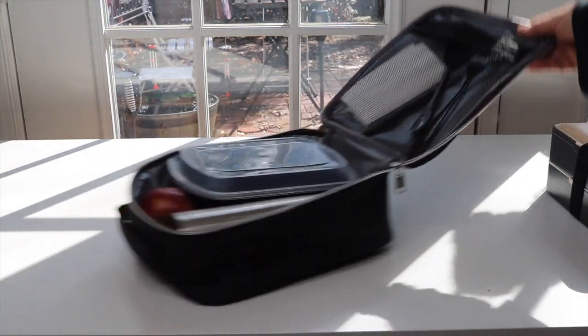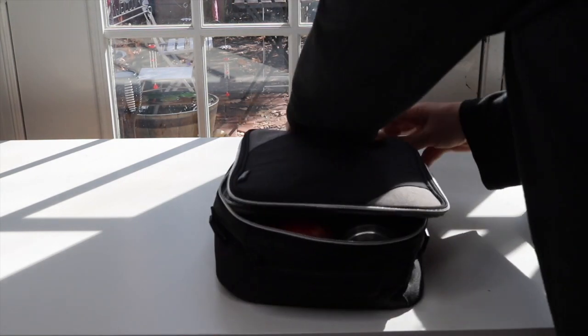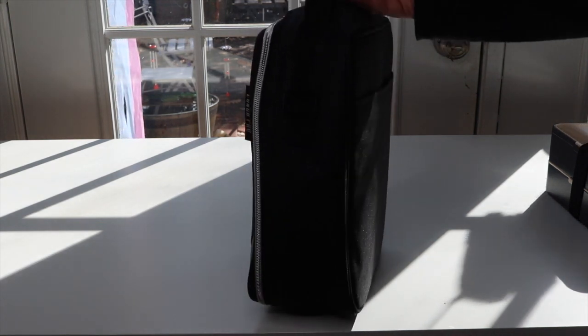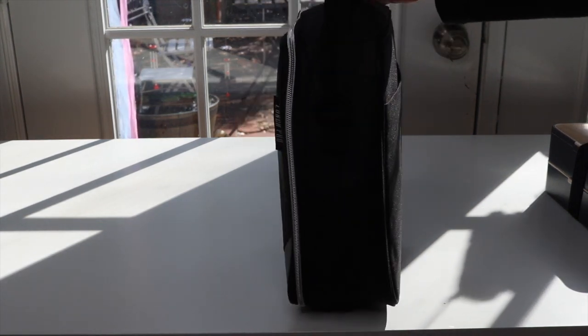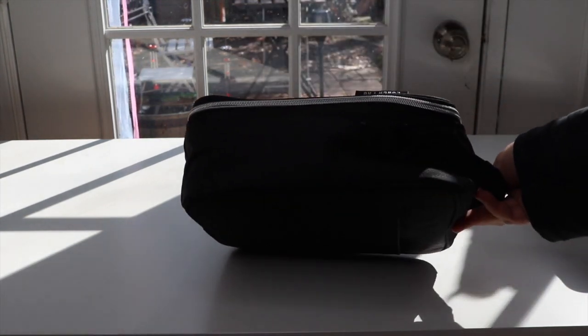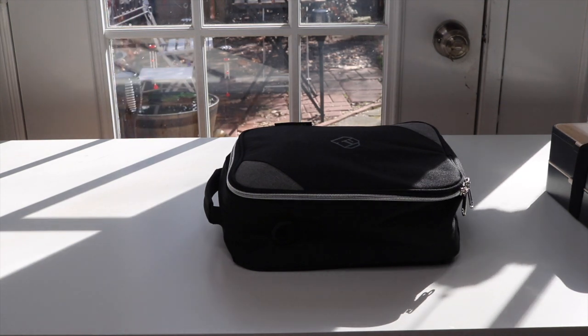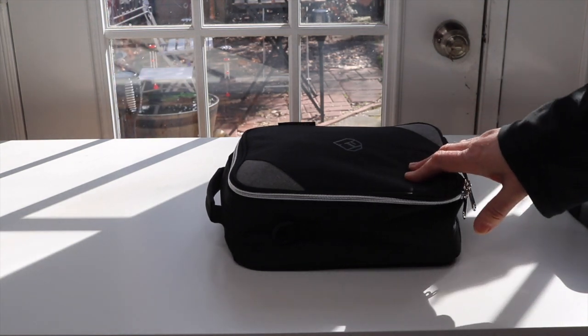Now we've got it full — let's zip it up. See how well that fits? Nice, good solid fit. And this is a lot of stuff I put in here for the lunch.